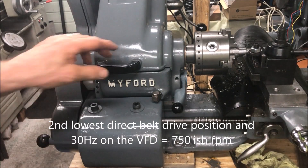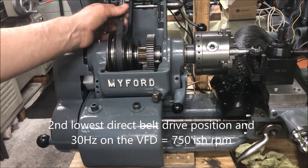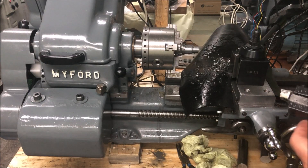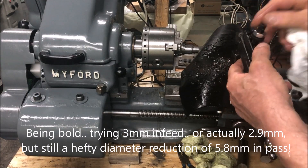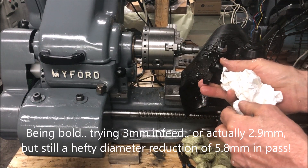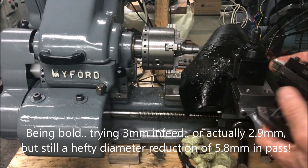I'm not certain about this being the optimum speed, but this is what I've been using so I'll just continue with that. I will try to get an even deeper infeed than two millimeters, so I can either tilt this sideways or use this tool instead.